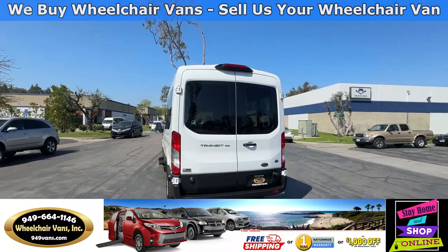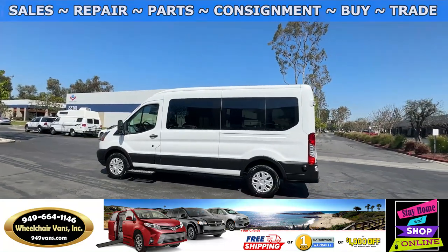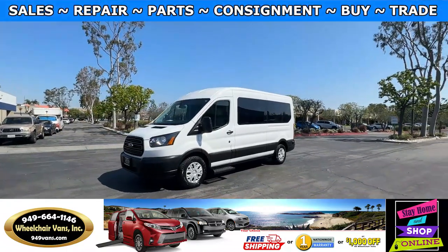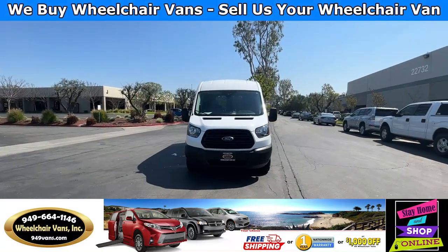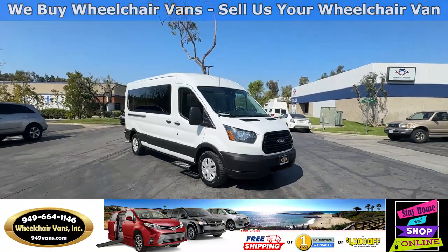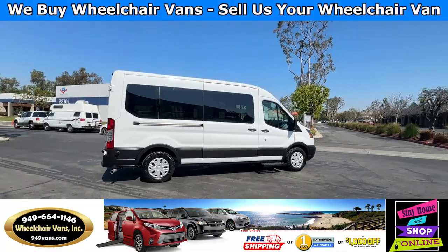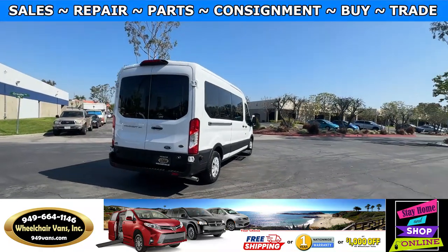We also offer financing on all types of credit, and if you are looking for a commercial or personal loan, please visit our website at 949vans.com. All of our vehicles will go through a 240-point inspection where we check out the engine, transmission, brakes, tires, and oil change, and of course the lifts and ramps are serviced as well.